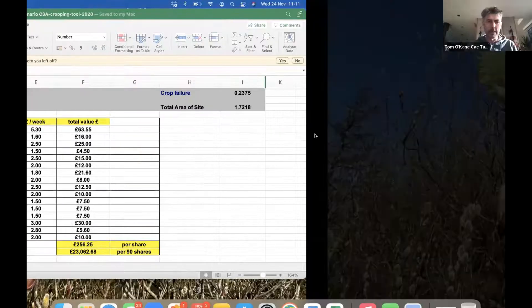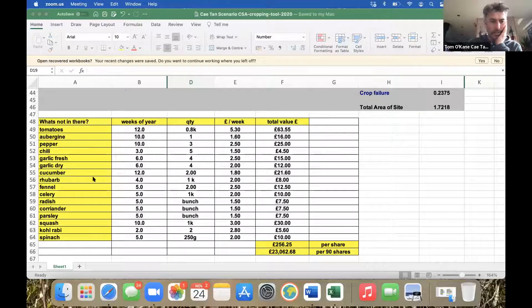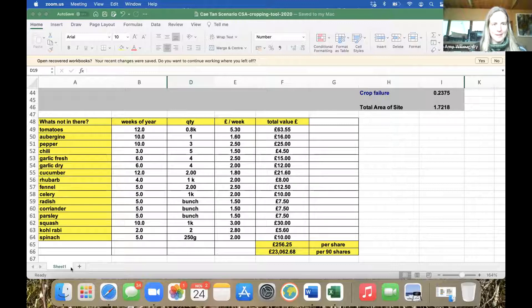I've got a couple of things I was going to start off with — just outline how we've scaled up and how we work, and I've got a couple of short films to show you. But before that, I also wanted to show you briefly a crop planning tool I've been using with some other CSAs that we're supporting. But first, a little bit about our project and what we do at Kytan.